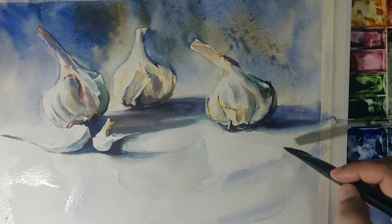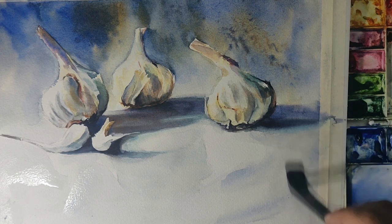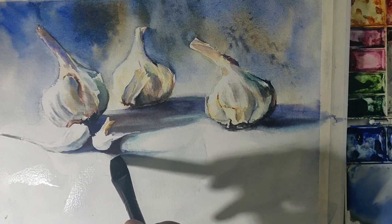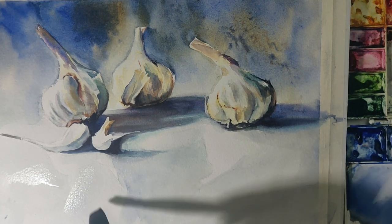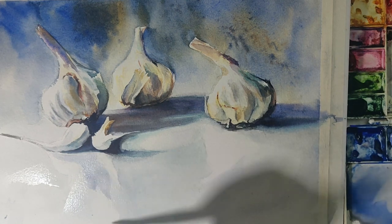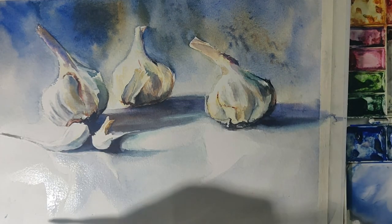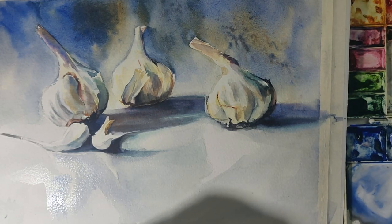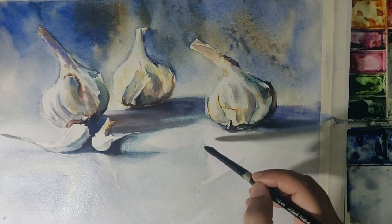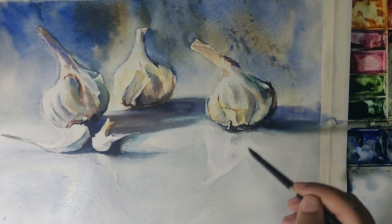Going back to the foreground — this was a tricky but fun bit. I'm softening some of the reflections with clear water first so I don't get any very hard lines when I paint in. I soften the reflections only on the shadow side, not towards the light, so I get both hard and soft edges in the reflections. I'm keeping them pretty subtle — I want the shadows to dominate but still have these very light soft white reflections. I'm adding a bit of shading to the biggest reflections because the garlic will also cast a shadow downwards.